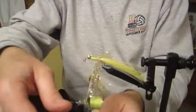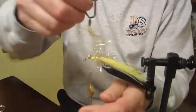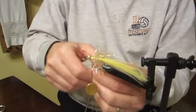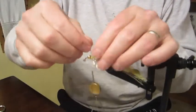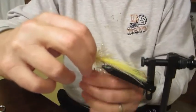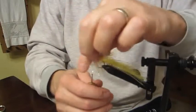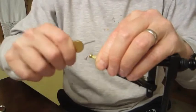We want to get the fibers all going backward to put a lot of movement into this fly. Keep working them forward, palmering forward, pulling them through and working toward the front. Get to the front, take off the hackle pliers, work it around, and make one simple loop.